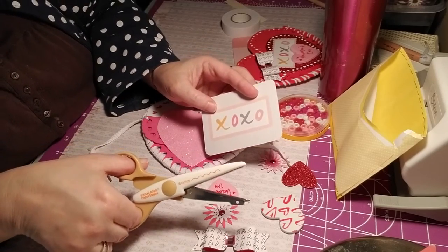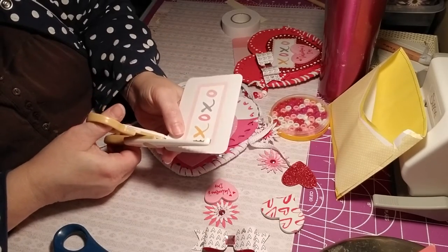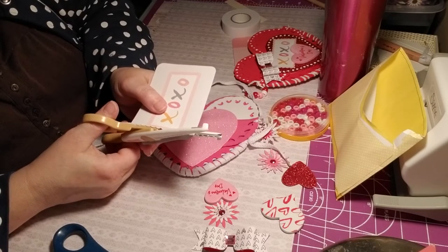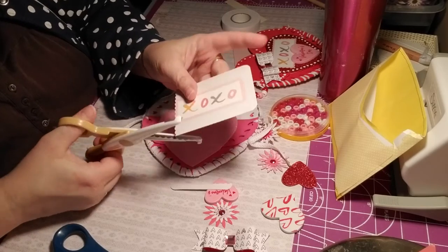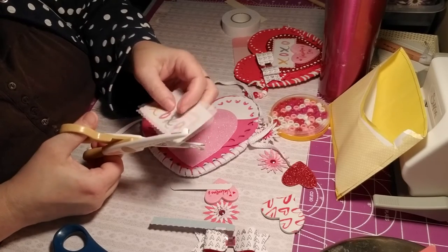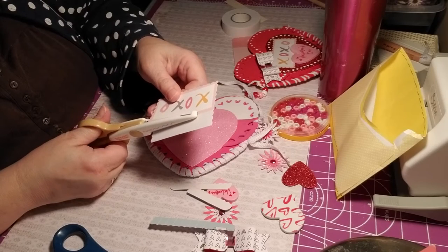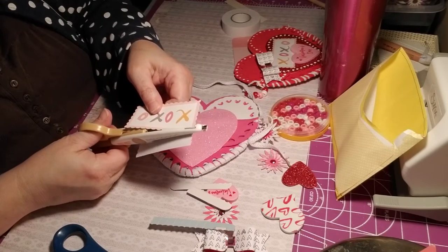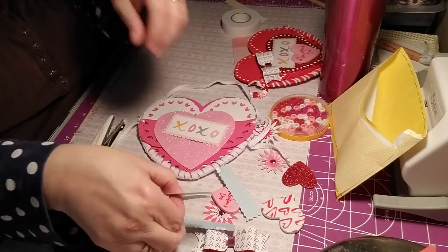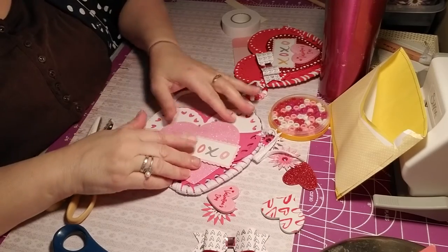I have these shaped scissors from Fiskars — they're not too sharp but they help me. What I want to do is just go around the frame of the X and the O so I can have that pink border, but I want it scalloped. Keeping it as straight as you can, just cut and keep going — and voilà, you've got your little thing that's going to go across here, your XO. I usually always say XO to people on Facebook — that's my signature.